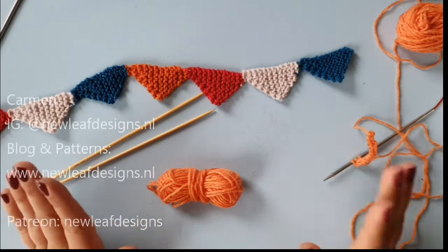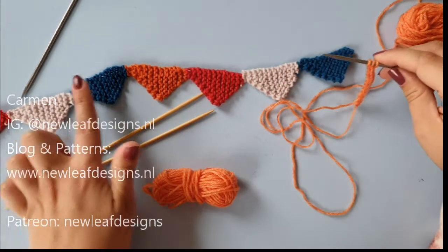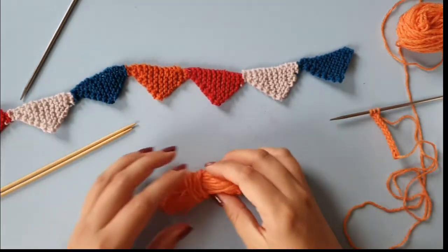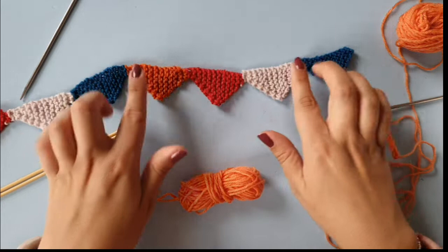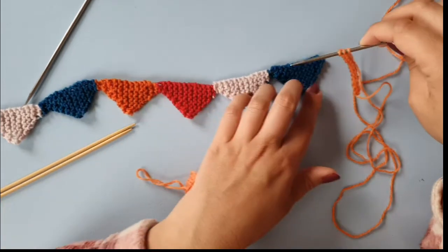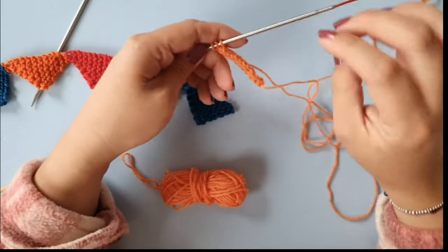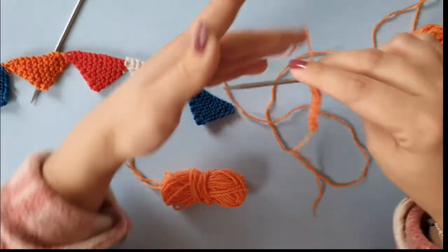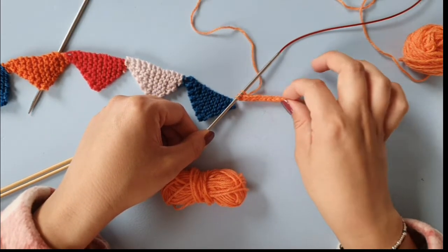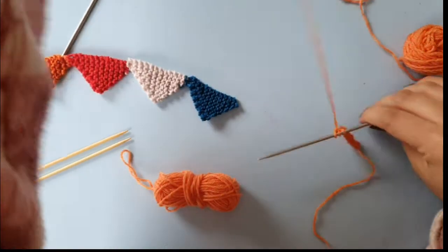Hi and welcome to this tutorial video. In this tutorial, I want to show you how to knit an I-cord edging. I'm knitting this little patriotic bunting because tomorrow — as I'm filming this — it's King's Day and I want some window decoration. I want to finish this bunting with an I-cord edging. I've already knit some I-cord here so that the edging is a little bit wider, so I can cover it with washi tape to stick to whatever surface I want.